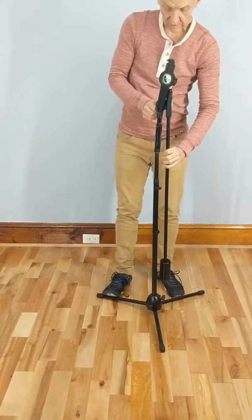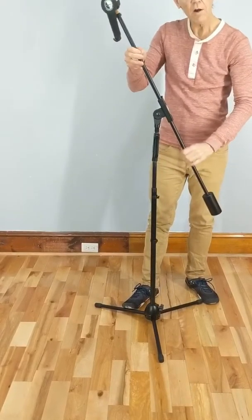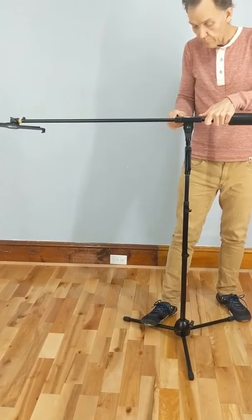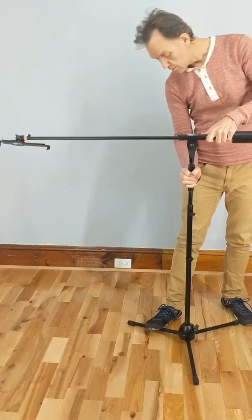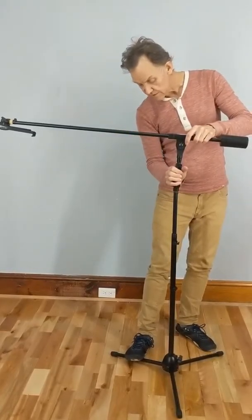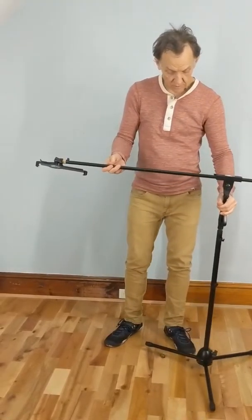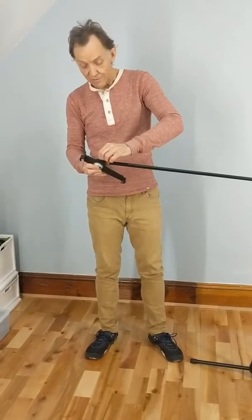First, loosen the other two thumb screws that have to do with this arm. Lift the arm, give it a bit of an angle, and you can tighten these back up again. This is a height adjustment — in case yours came partially extended, you can lower it down. You just squeeze this trigger and then you can lift it up and down. That also allows you to twist it. Now that we've got that in place, one more thumb screw to operate — it's a lot easier after the initial setup.